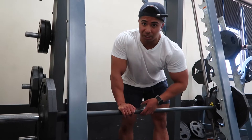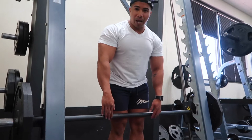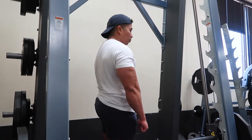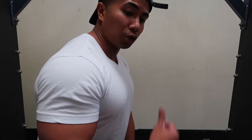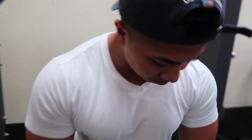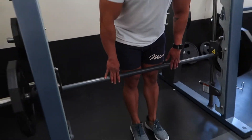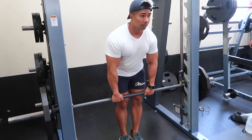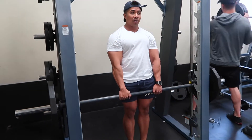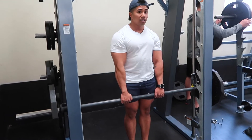Tip: when you have a Smith machine that's angled, you don't want to stand straight up because when you pull, instead of pulling straight, you're pulling at an angle. You don't want that unnecessary angle — you want your pull to be straight. So you want to get underneath it, step a little bit closer to the bar. When you unlock, you'll be standing at an angle that aligns with the Smith machine, so you can pull straight.